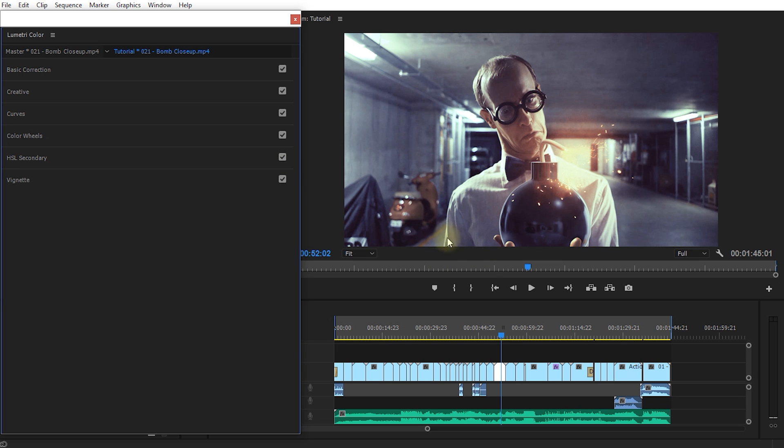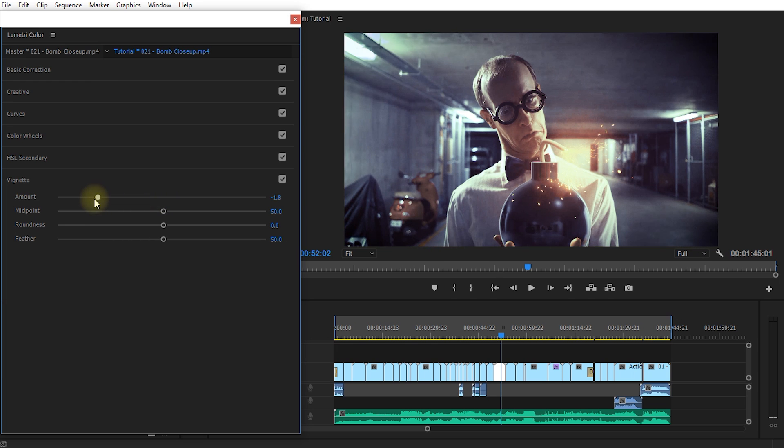Finally, another thing that will help the audience focus on Walter is a vignette. In Lumetri Color at the bottom, open the vignette panel. Drag the amount down to the left and you can see this nice dark vignette creep in on the corners. You can adjust the midpoint, roundness, and feathering. I think I'd actually like it fairly dramatic, so let's go with that.